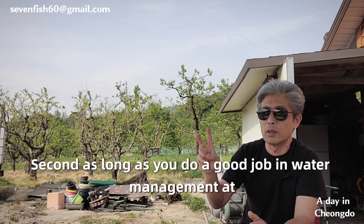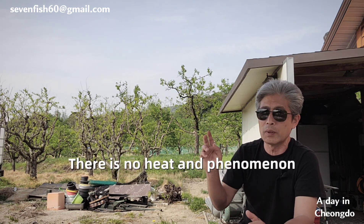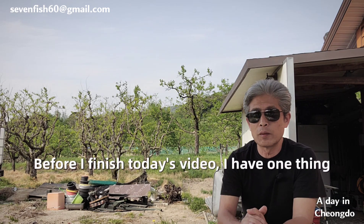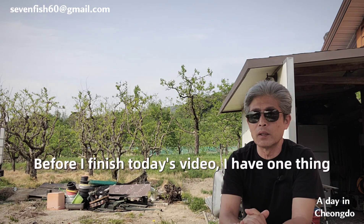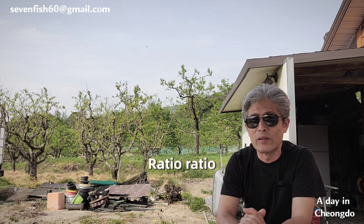Second, peppers that are well conditioned through consistent water management will not suffer from fruit cracking either. Before finishing today's video, I want to explain one more thing: when watering peppers, is it better to water in the morning or in the evening?